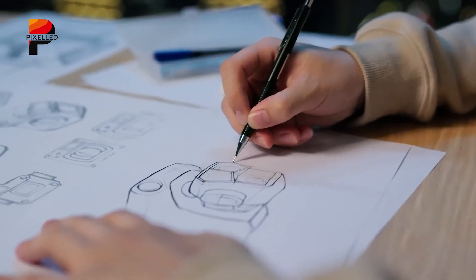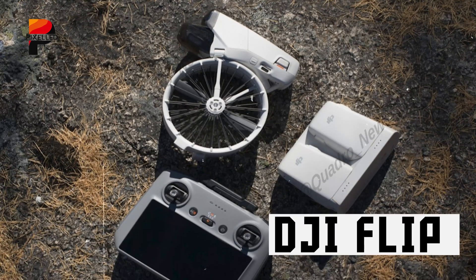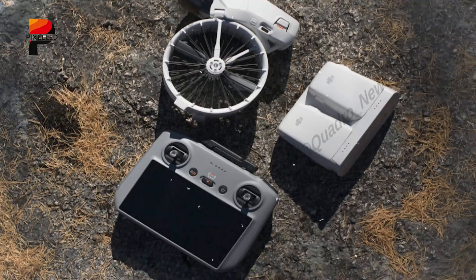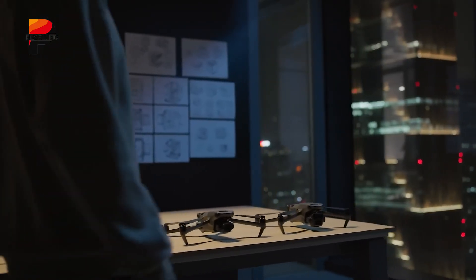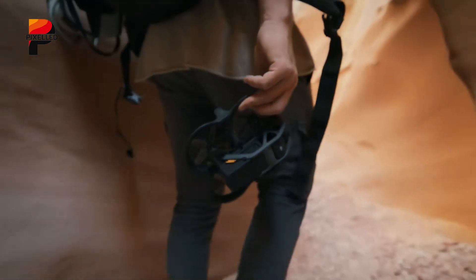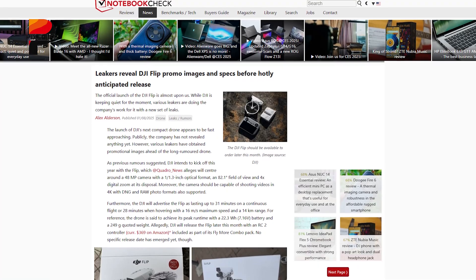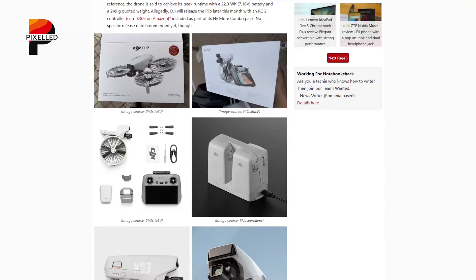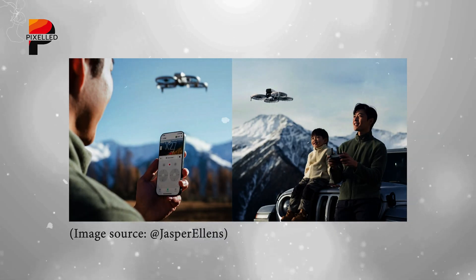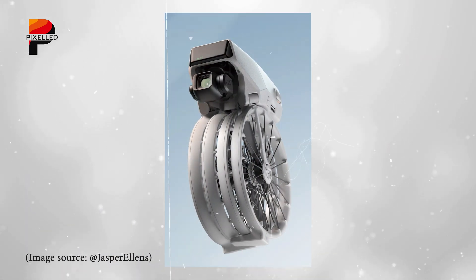2025 heralds the arrival of DJI's latest innovation in consumer drone technology: the DJI Flip. This compact marvel represents a pivotal advancement in design, functionality, and performance, catering to both novice and seasoned drone users. The Flip brings a blend of exciting new features while staying true to DJI's legacy of quality and groundbreaking innovation. Let's discuss everything about the DJI Flip and see whether you should get it or not.